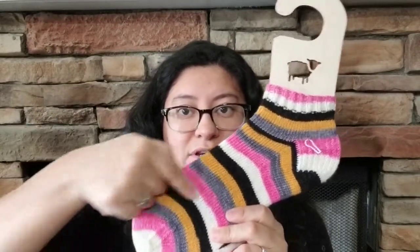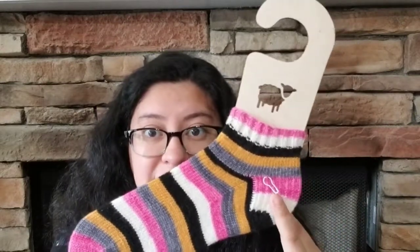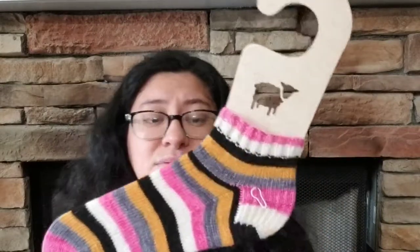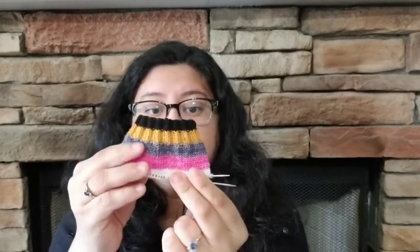Usually I work socks two at a time using one end from the outside of the ball and one end from the inside, but then they end up with opposite coloring. I wanted to change it up so now they'll both have the pattern going the same way, but they're not going to be an exact match because this one starts with the pink and this one starts with the black — and that's okay. My cuffs aren't very long, so I'm actually ready to start the heel flap here, I just haven't done much knitting this weekend since I was spending time with the family.